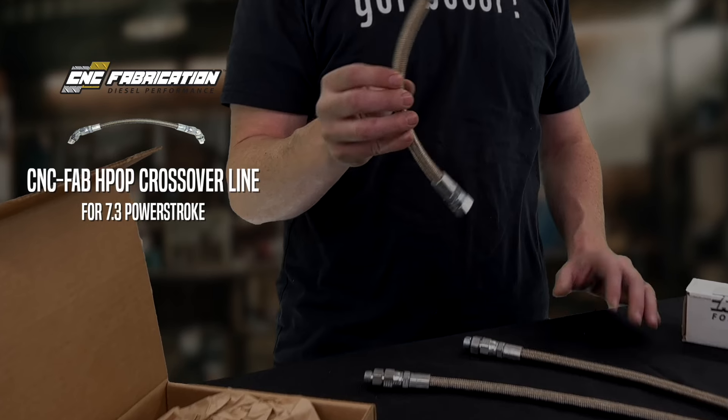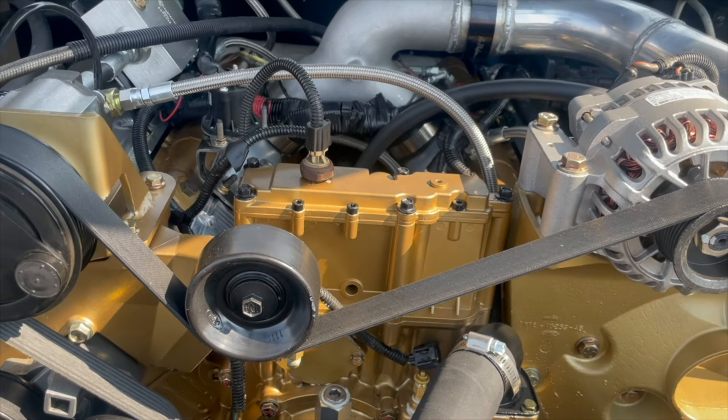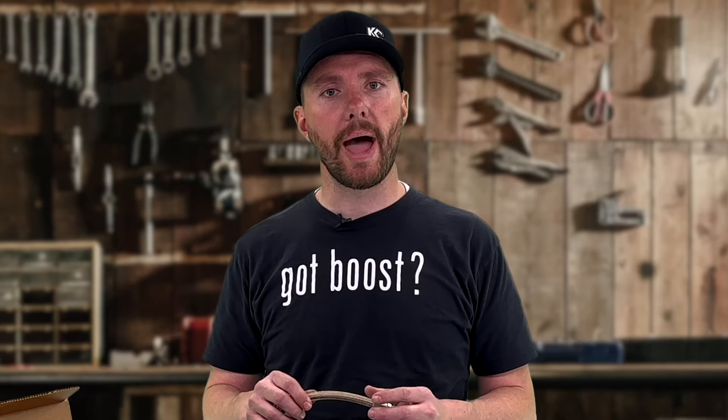They also offer additionally the crossover line that connects both the heads together. This has been shown to equal out the pressures between both heads. Some people have noticed smoother idles and less vibration in their high pressure oil pump readings.